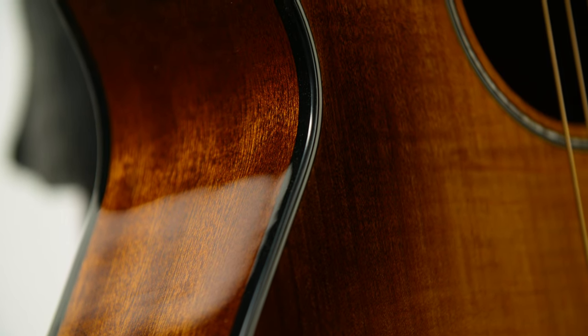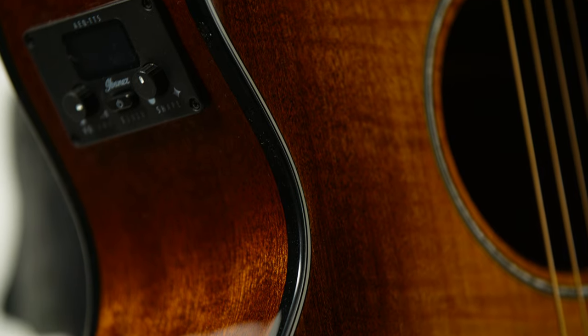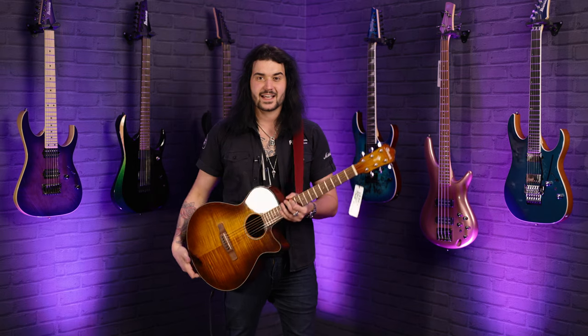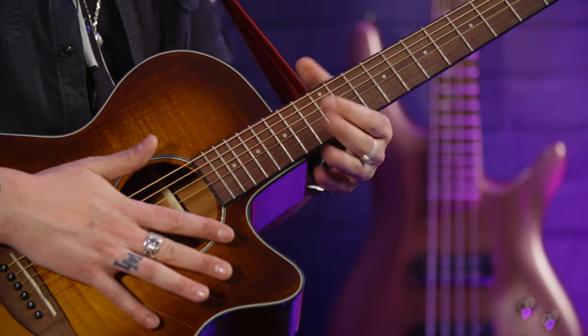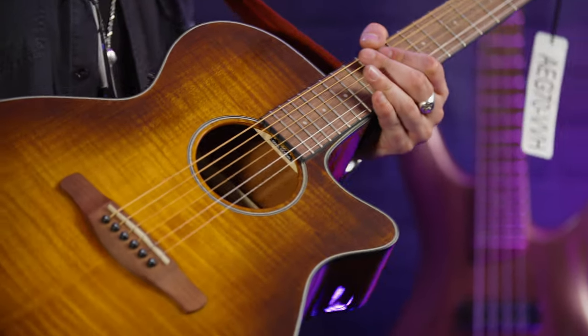Spec wise: flame maple top, as you can see — it's amazing. Binding on the front and the back, three-ply binding on the front, and Sapele back and sides. It's a set neck — a lovely Naito set neck with a walnut fingerboard, bound as well. Black binding on this entire guitar, and a Mother of Pearl rosette around the sound hole.